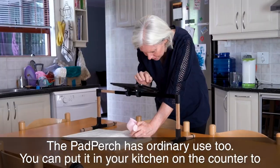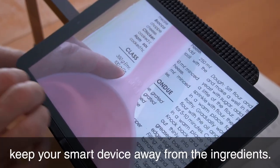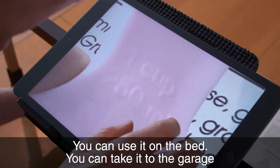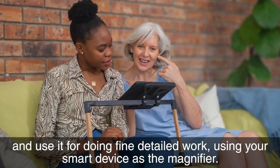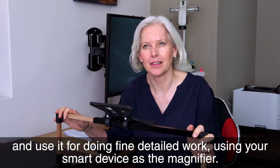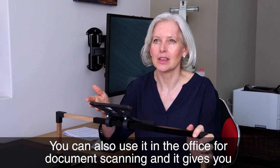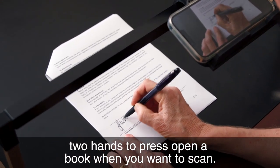The Pad Purge has ordinary use too. You can put it in your kitchen on the counter to keep your smart device away from the ingredients, you can use it on the bed, you can take it to the garage for fine detailed work using your smart device as the magnifier. You can also use it in the office for document scanning, and it gives you two hands to press open a book when you're wanting to scan.